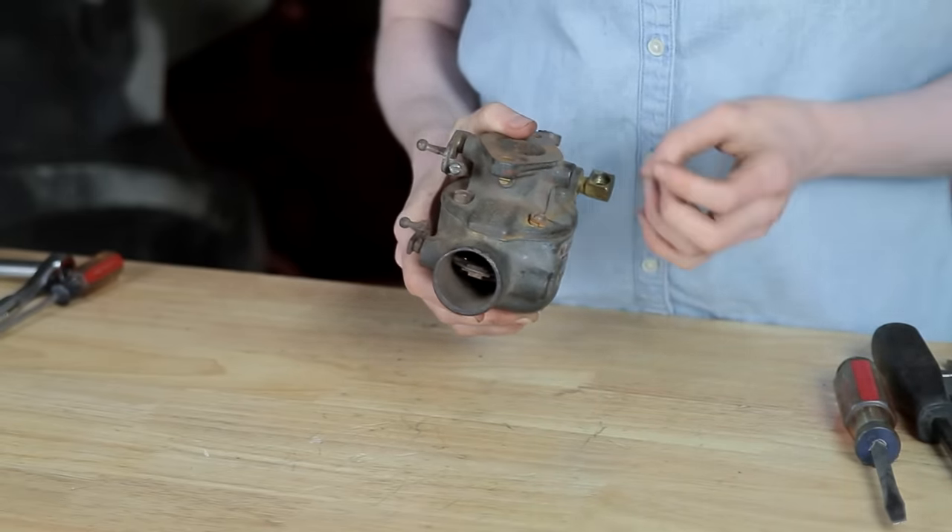Inside we'll see a needle, see a butterfly, we'll disassemble all of that, clean it, and then we'll get back to work putting it back together.